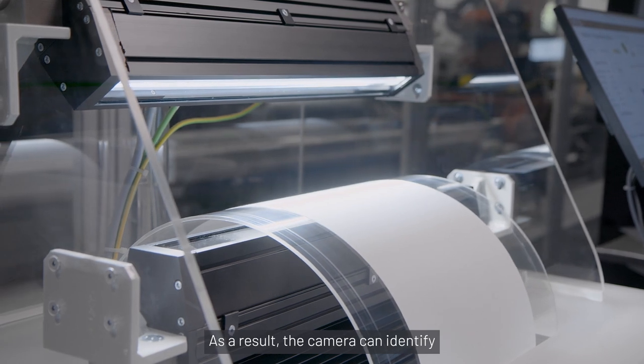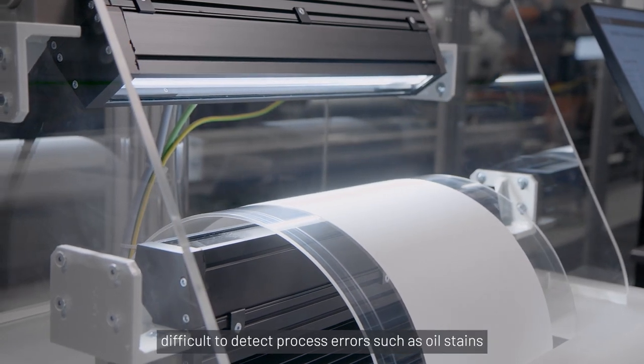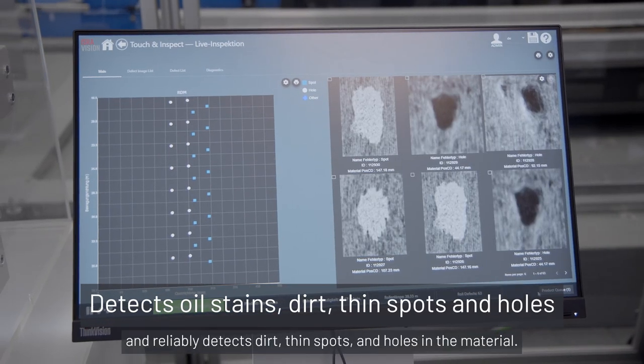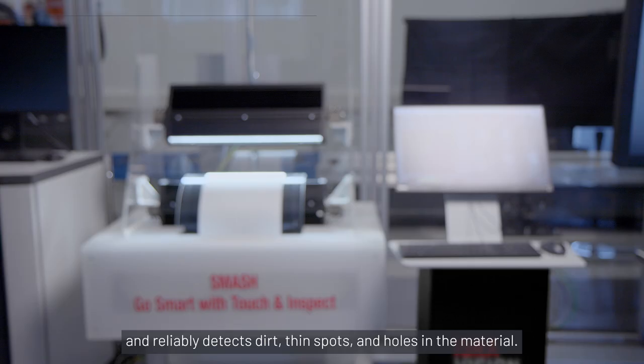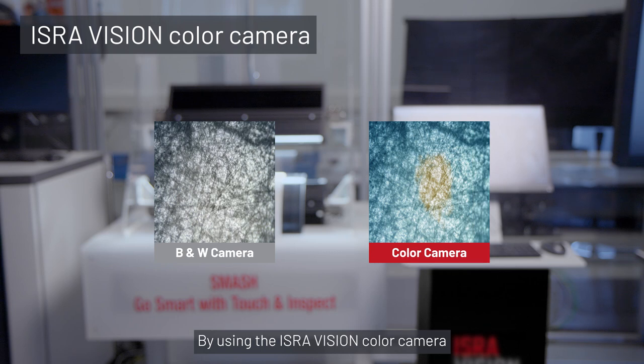As a result, the camera can identify difficult to detect process errors such as oil stains, and reliably detects dirt, thin spots and holes in the material. By using the ISRAVISION color camera, the inspection system is able to differentiate between defects like oil versus dust and to identify foreign particles like metal.